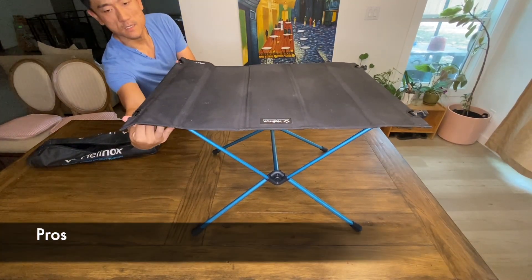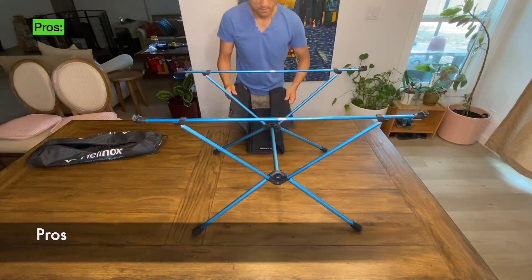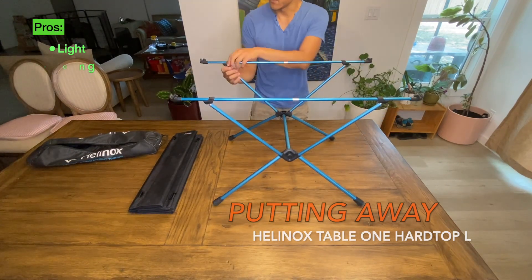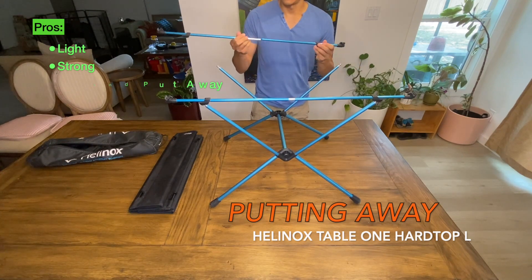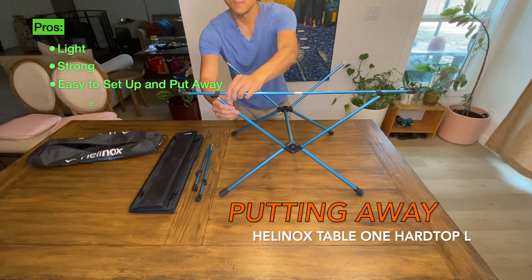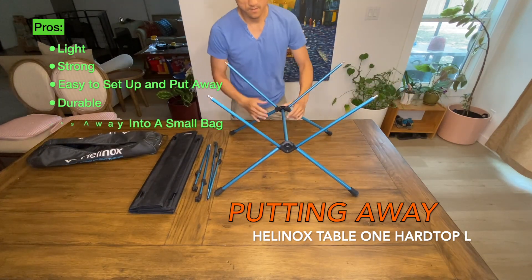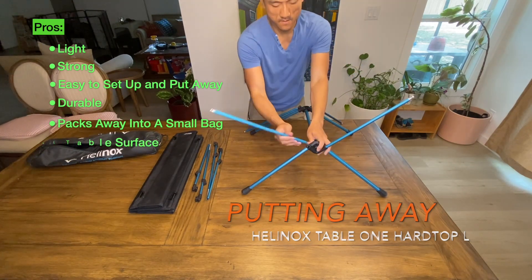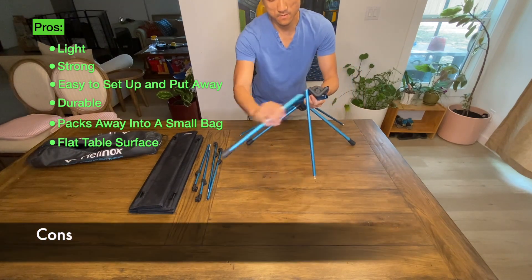Now let's talk about some things I really like about this table. First off, it's light, which makes it very portable. And considering how light it is, it's also very strong. The table is easy to set up and put away. After two years of use, I find it to be very durable — I haven't seen any issues so far. It also packs into a small form factor, which is great for storage, and it has quite a flat surface.